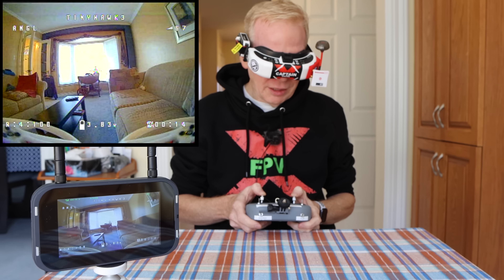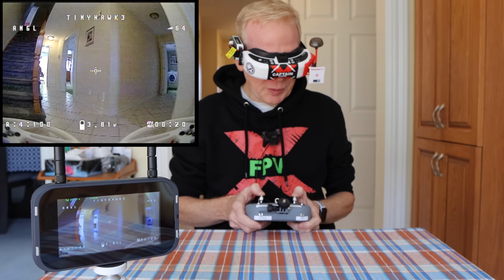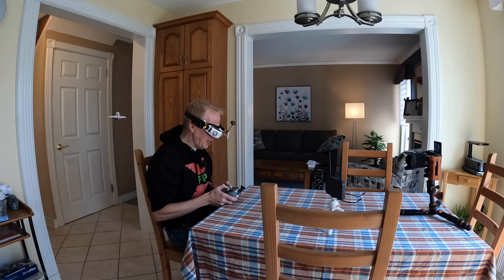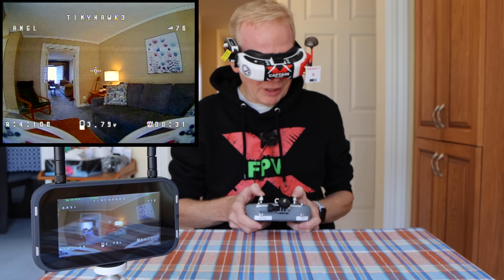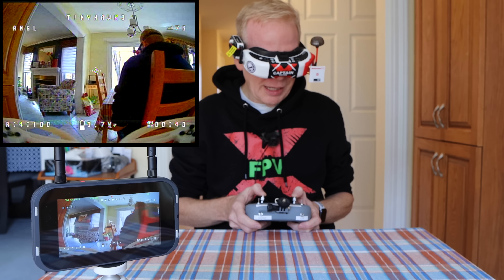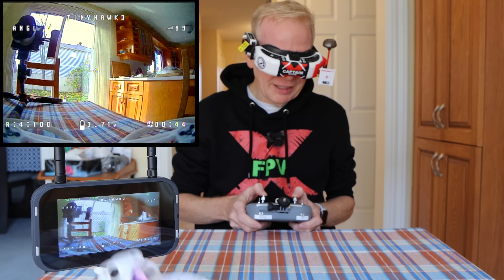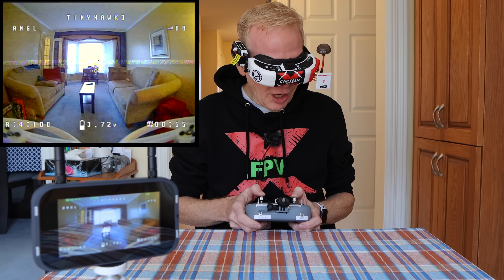I have it set for 100 milliwatts so it will get some interference — you'll see little flickers on screen but that's normal, just Wi-Fi interference in my house. You can always keep the image. Going over my head, come back this way. I'll even fly it over to the camera, go around this way, take it nice and slow. There we are — looking out! A little bit of sun out there, we're going to fly outside pretty soon. If you want to go faster, just go faster.